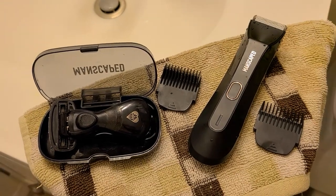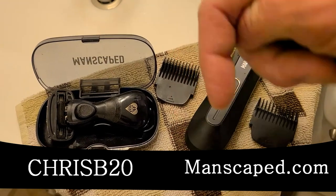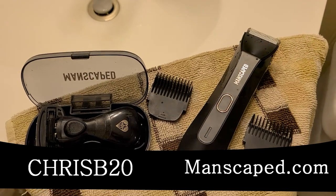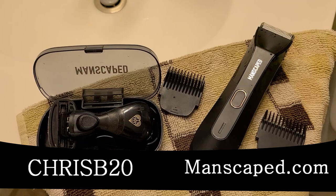Before we jump in, I do want to mention real quickly — after the video is done, we have a code in the description box below: ChrisB20 on manscaped.com. It's all in the description box below. You don't have to remember a thing. Get 20% off your order with that link plus free shipping.